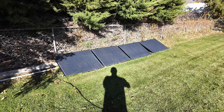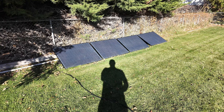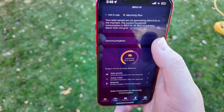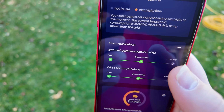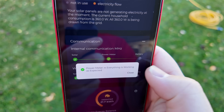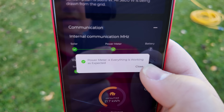Fast forward a few days and everything is hooked up — all 800 watts of solar. It's late fall in the afternoon with some shading, so this won't be optimal. In the dashboard communication section we can see internal communication on the megahertz bandwidth; tapping on it shows both inverters communicating correctly. Tapping on the power meter and the Wi-Fi communication confirms everything is working — both inverters and the power meter are all connected.